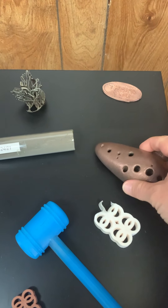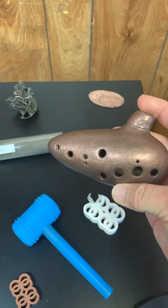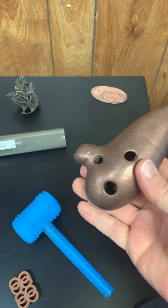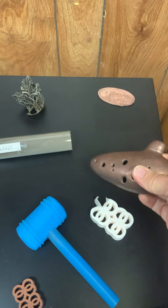This is a musical instrument — I'm not going to try to play it for you — but this is beautiful shined up copper. It's an ocarina, I believe is the name of it.